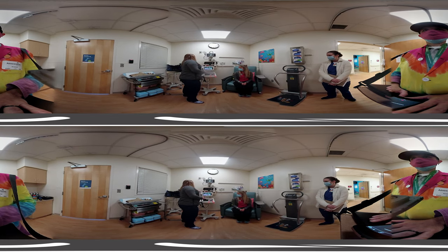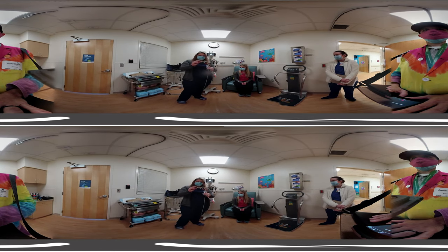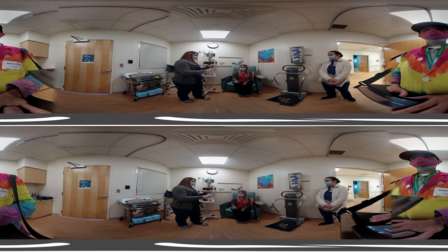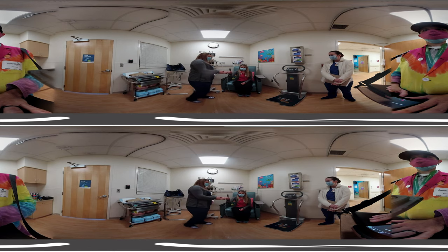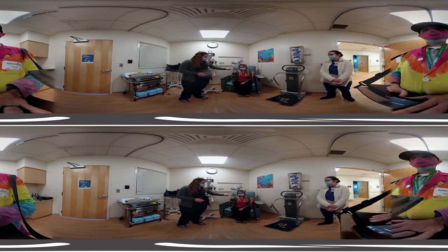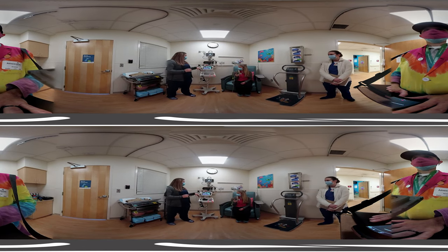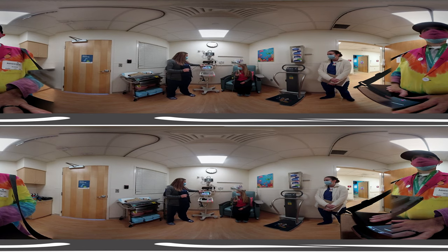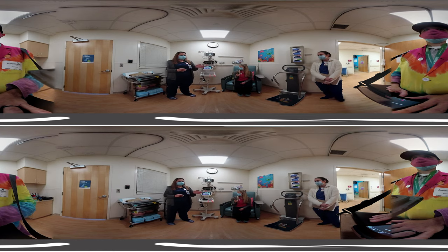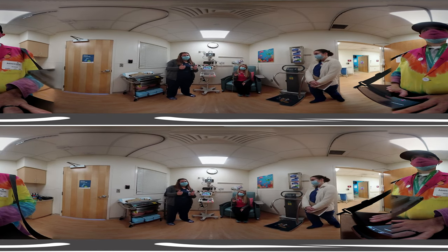Next we're going to check our pulse ox. This little clip is like a little alligator or shark mouth — it goes right onto your finger. It's super soft; we call it a pillow for your finger. It has a red light inside, so I'll always tell you to try to touch the red light, then give it just a moment. It'll show you your oxygen level — we want you above 94%. Miss Tess is at 99%, which is perfect.